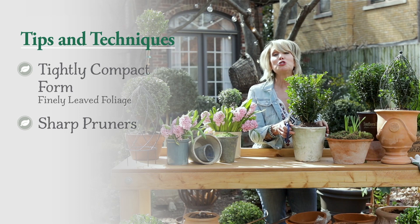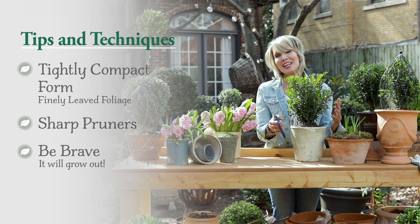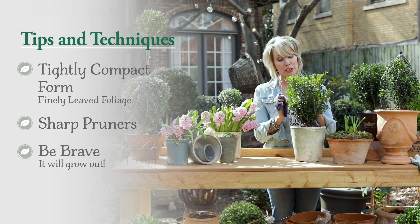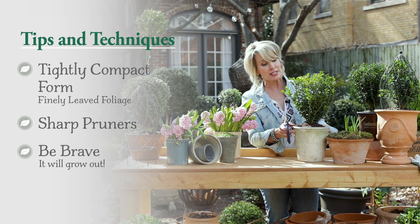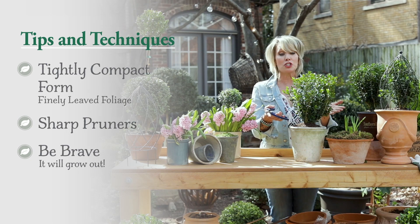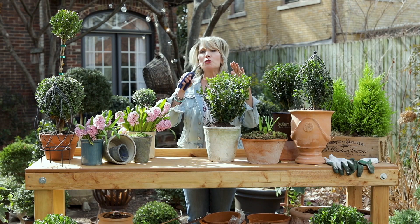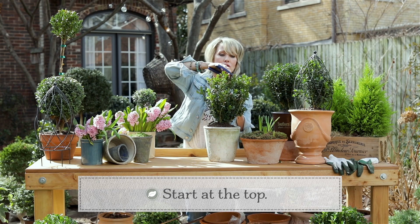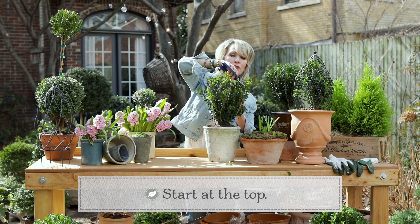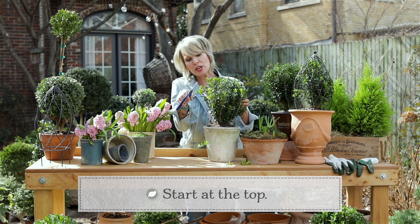And then three, you just need to be brave. Don't be intimidated — you really can't do anything wrong. It's just like a bad haircut; if you don't like it, it will grow out. You just need to assess the plant and look for that boxwood ball within, and then you just start. Because these branches typically grow a little bit more vertically, I normally start at the top to start establishing more of a squatty profile and to get that rounded shape established.